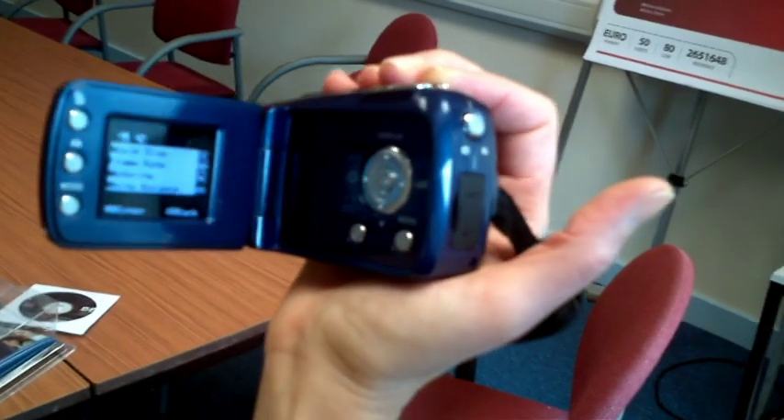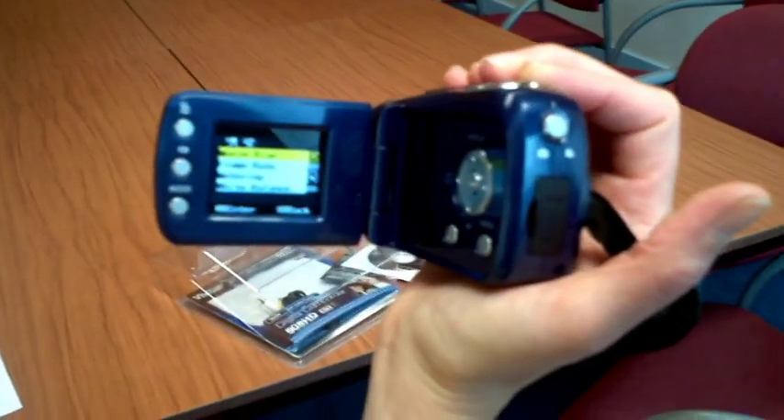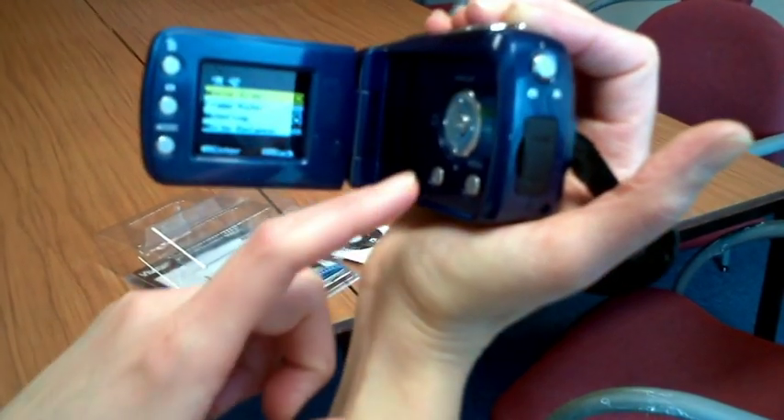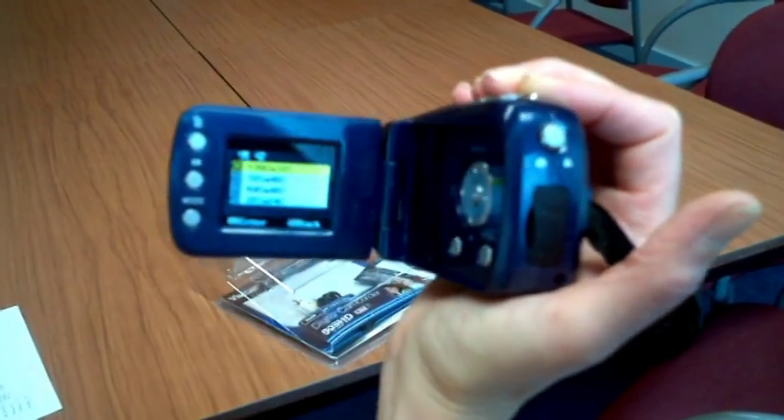In the centre of these keys is the OK button, which you can press to select or confirm. To exit or cancel, use the Menu button.